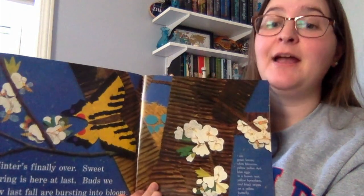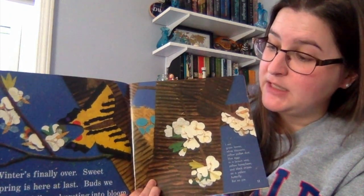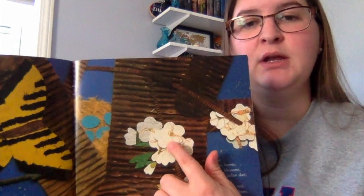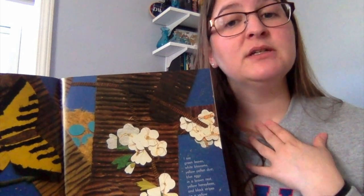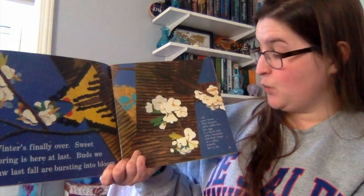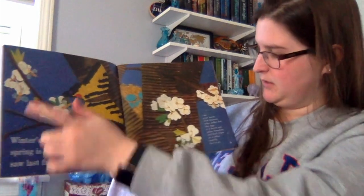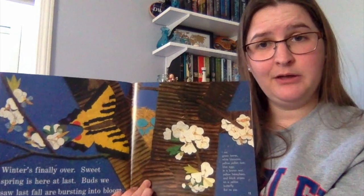'Winter is finally over. Sweet spring is here at last. Buds we saw last fall are bursting into bloom.' So on this tree the buds are turning into flowers. I know on the tree in my yard the buds are turning into leaves right now. I see green leaves and white blossoms, yellow pollen dust, blue eggs in a brown nest, yellow honeybees, and black stripes on a yellow butterfly — but still no pie.